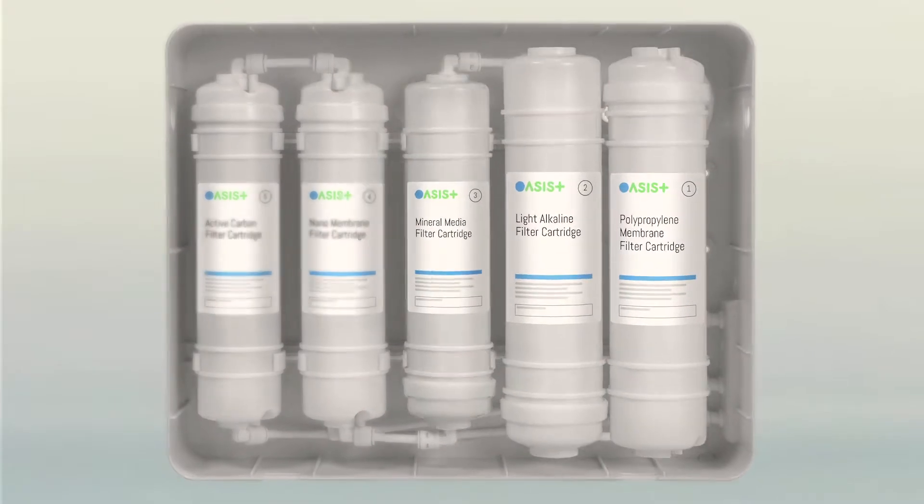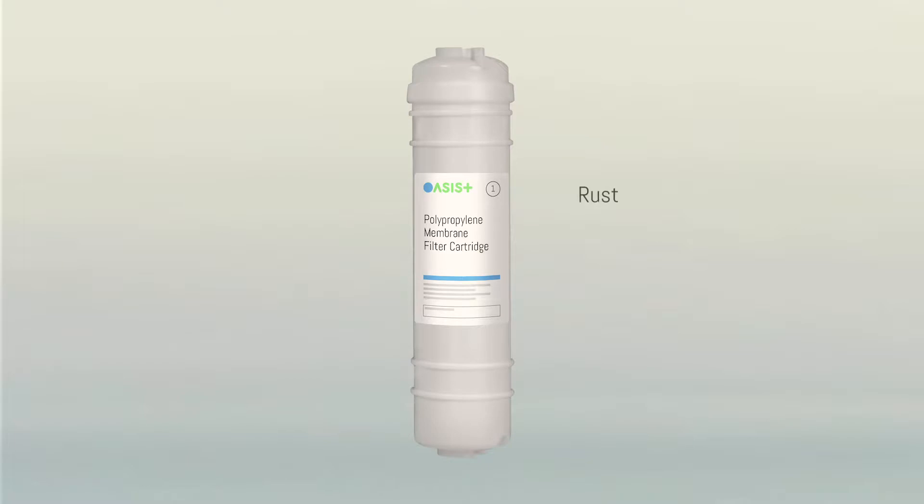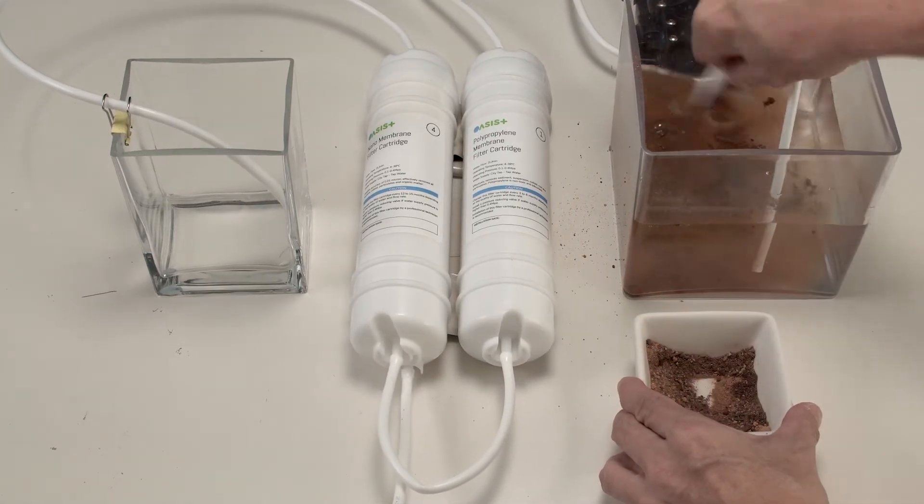At the first stage, the Ocyst polypropylene membrane cartridge removes larger sediments such as rust, colloid, and particulates from the water source. Let us demonstrate the use of these two Ocyst membrane filter cartridges.